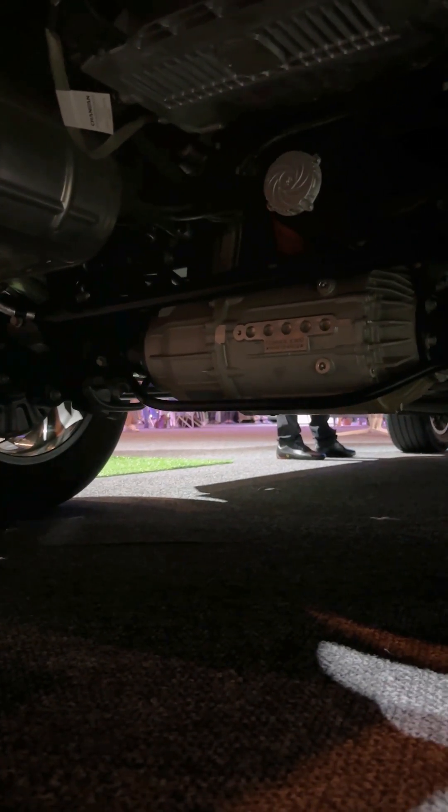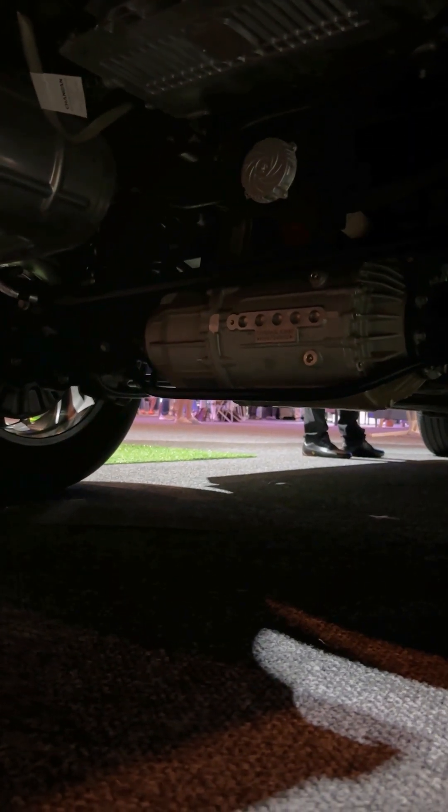The motor hangs very low. This is the rear axle motor — this is usually where the diff hangs — and you can see it's quite low. So instead of hitting the diff, you're going to be hitting the motor at the back. That's a bit of a concern for me, but other than that I don't see any issues. It looks good, it looks modern, it sits nice and comfortable.